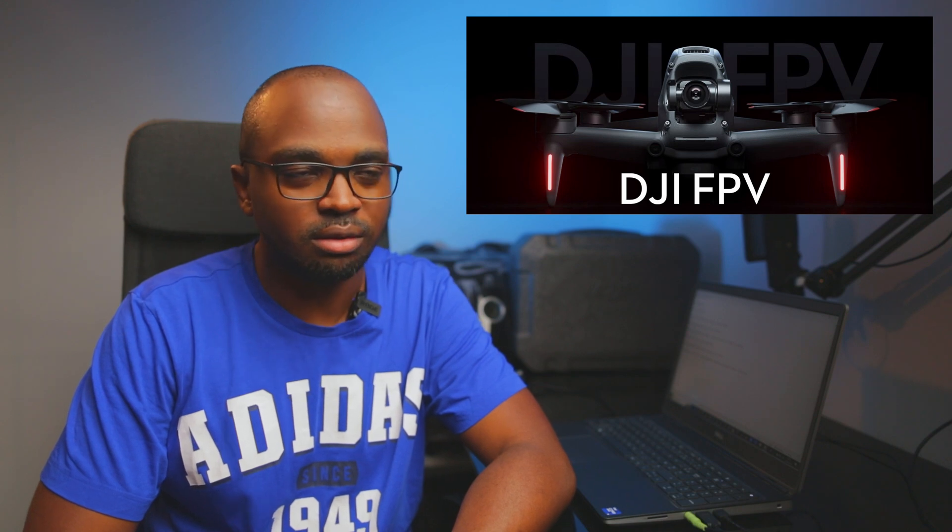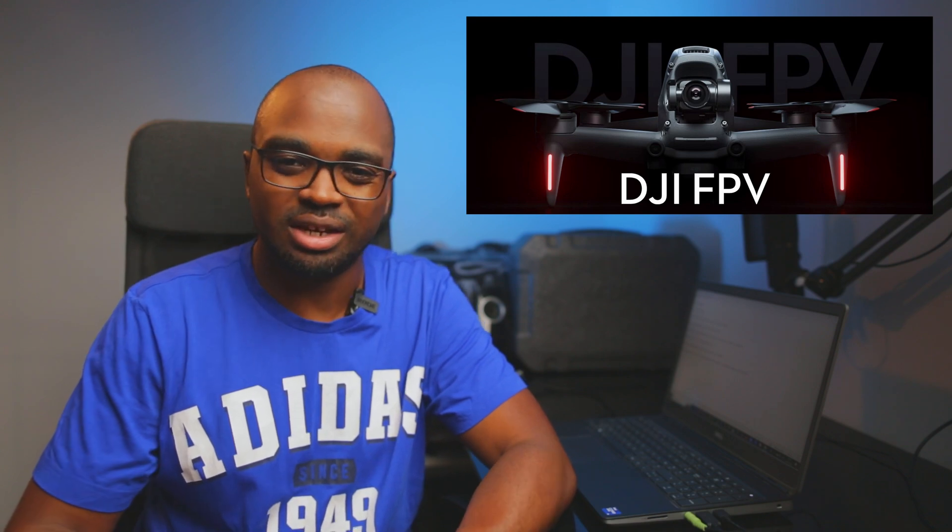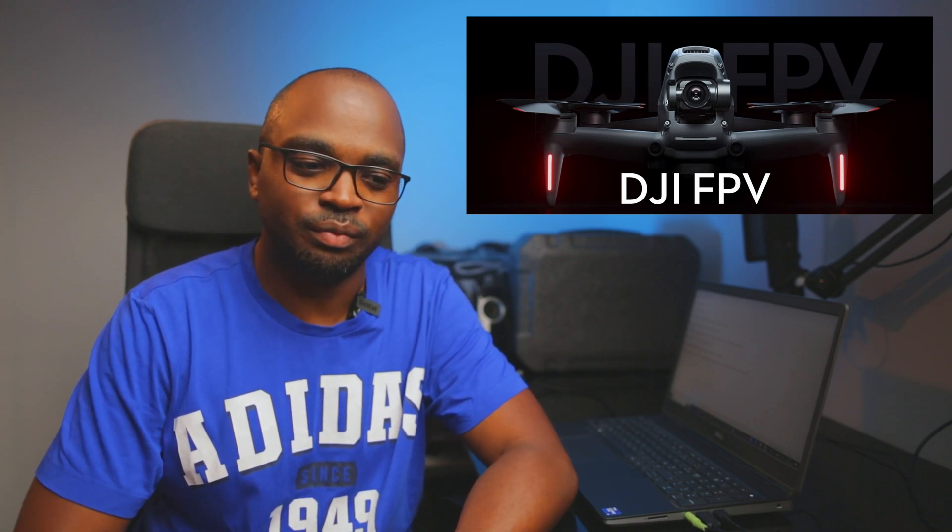I got the DJI FPV about two years ago, and I quickly came to the same conclusion that the image was not good enough, the field of view was not good enough, and the dynamic range was not pleasing to me. I didn't like the quality that came out from the DJI FPV.